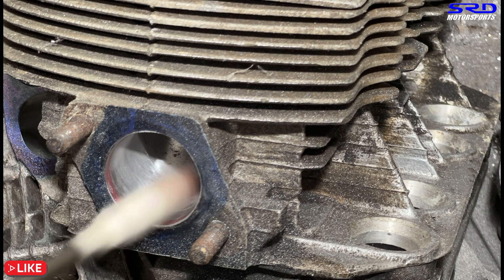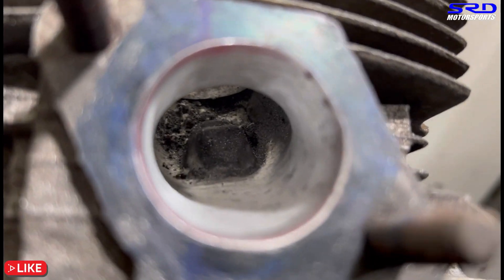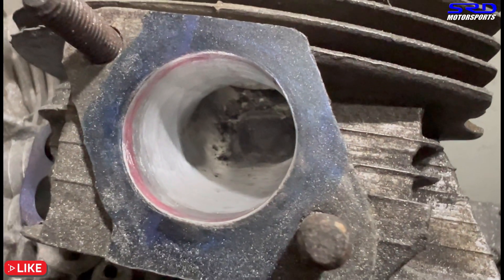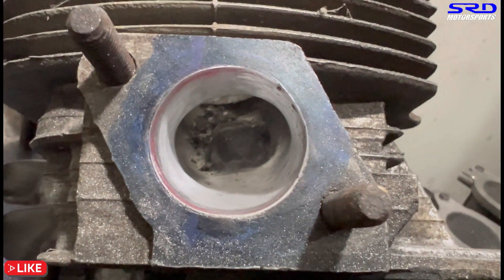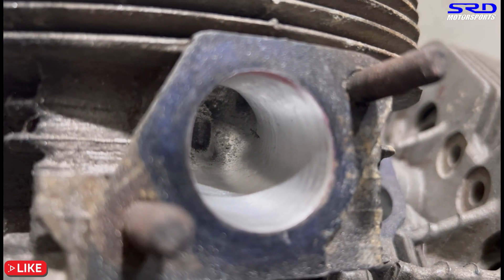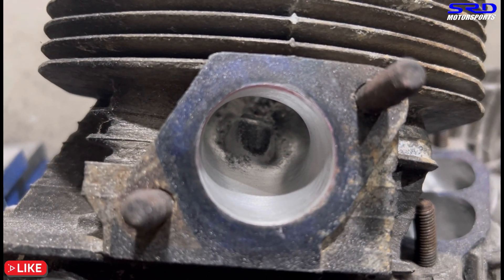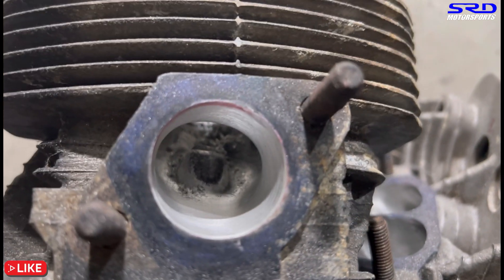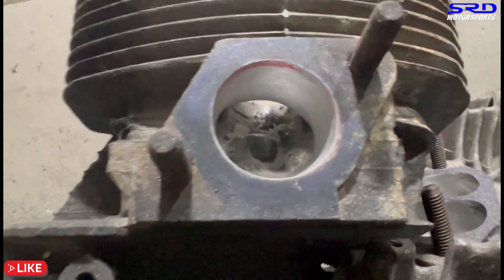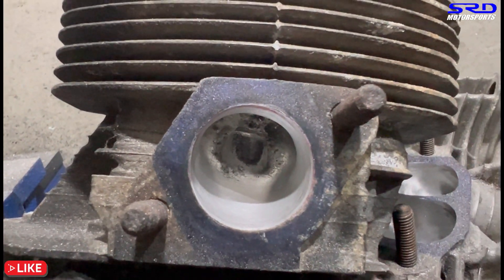It's looking really good now, starting to take shape. This head still has stock size valves, so once we have the seats changed we'll see if it needs a little more touch up. Here's the exhaust — let's look at the other side. We made a few passes on 120 grit and this is how it is now. Notice we didn't really enlarge the exit — enlarging it would kill airspeed or exhaust speed, which is not good for torque.